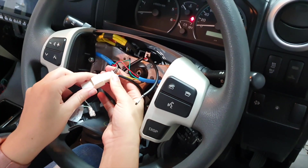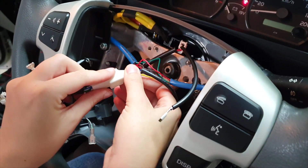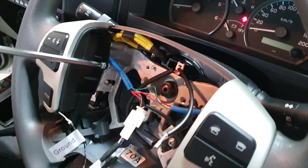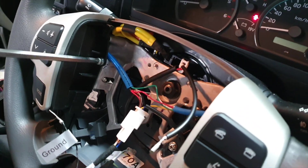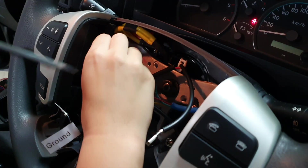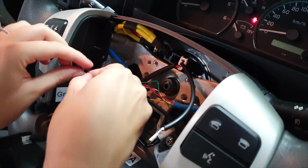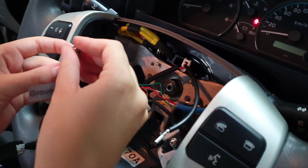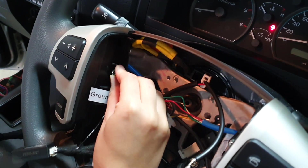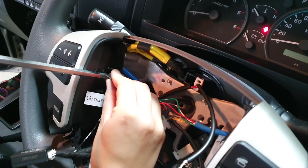Now we're going to plug in the wireless steering wheel module — it's literally just plug and place. Plug in that white plug right there. Then unscrew the screw from the steering wheel control and the ground wire is going to screw into that side.